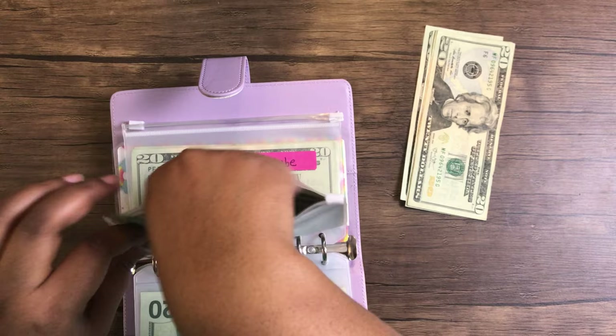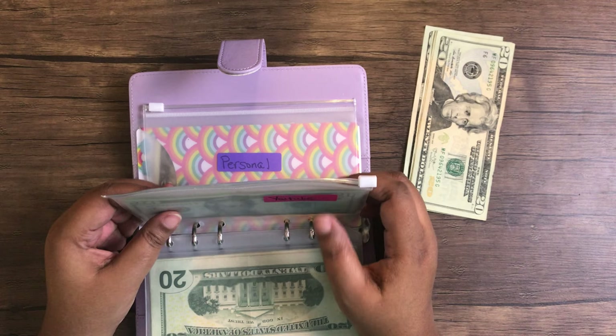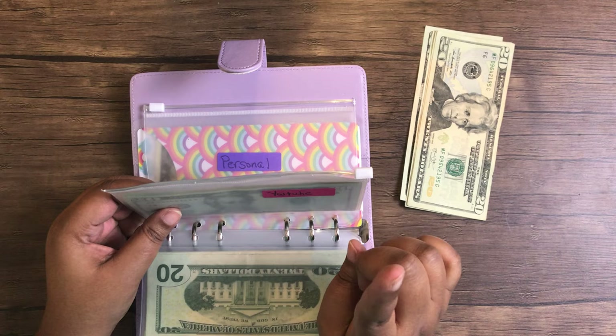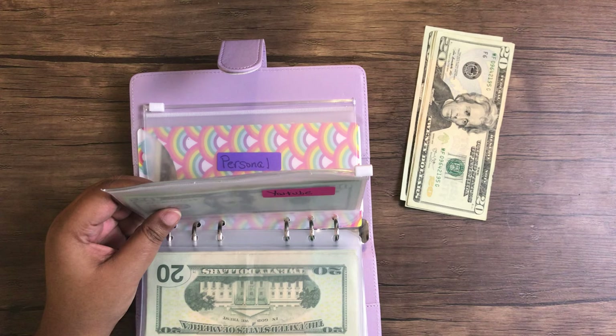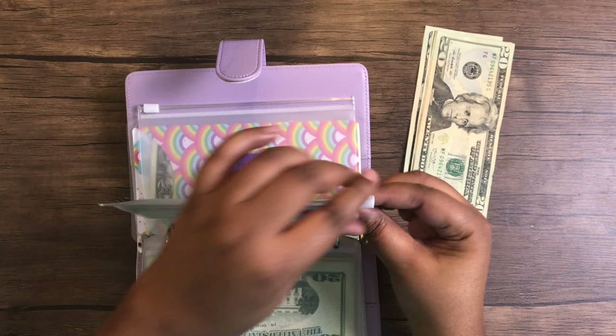And then we have the YouTube envelope. I'll be utilizing this because I'm actually looking at some items I need for my channel — some things I purchased. You'll see that on my closeout budget for April. I'll be utilizing the money that's left over in here because of some items I need to get.